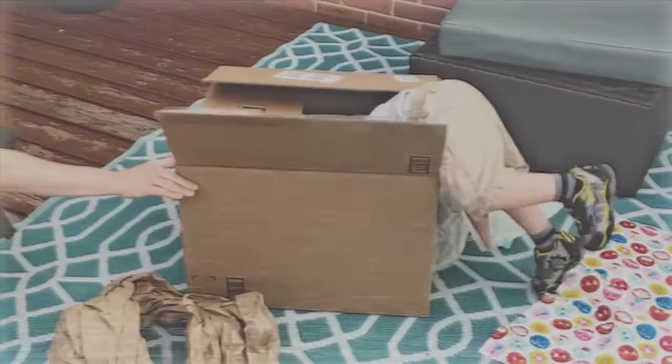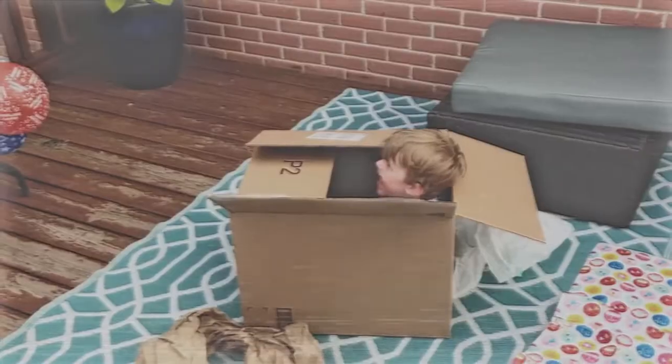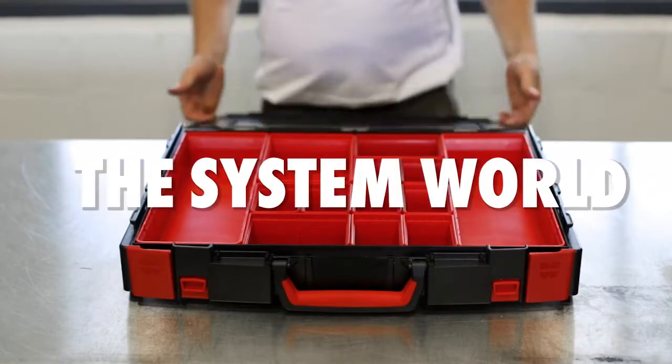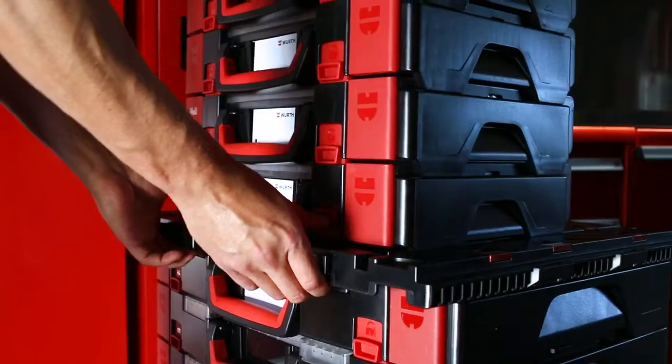We might have been that kid who was more interested in the box than what was inside, but it's a good thing we were and still are. Worth has developed a complete storage system where everything fits together. Mix, switch, swap, connect, carry, stack, roll, store.